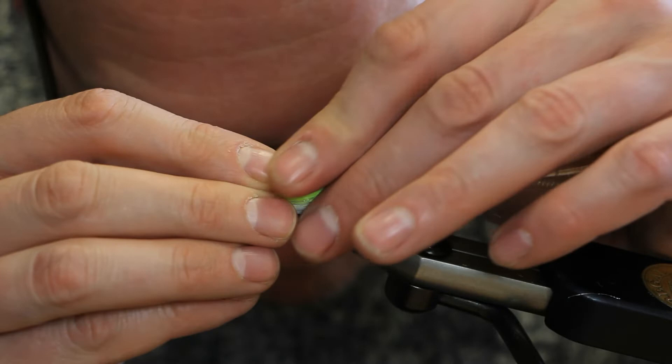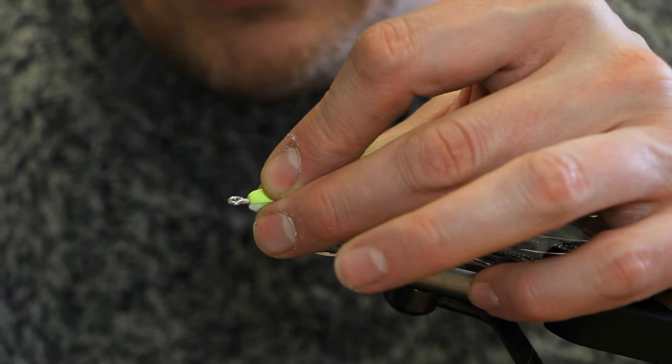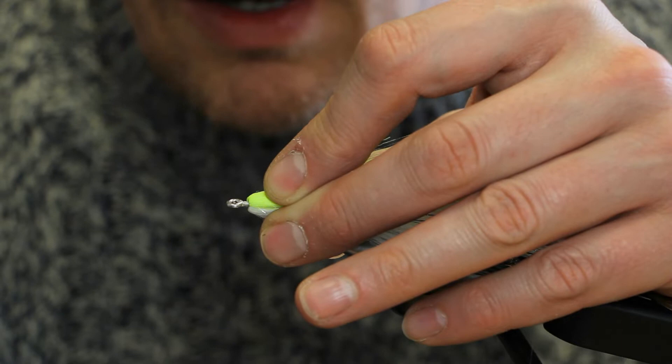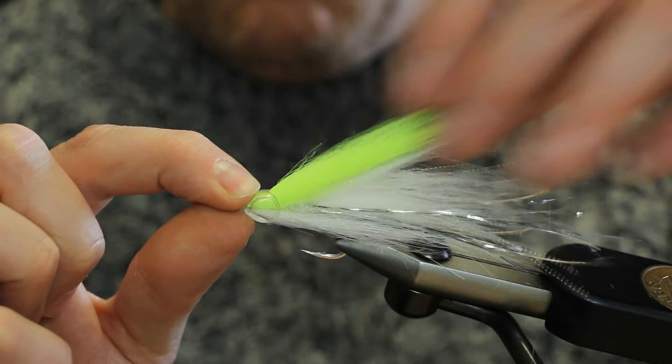Check that the fish mask fits on okay — which it does. Once you're there, take your super glue again and apply some to the front of the craft fur. Then take your fish mask and push it on quite firmly, holding it in place for a second or two.